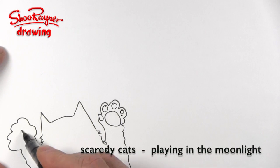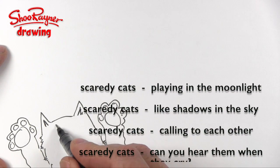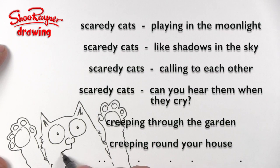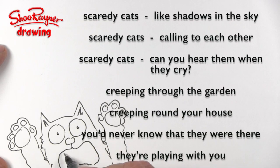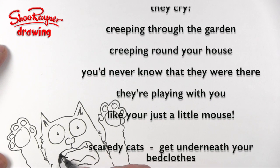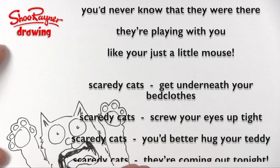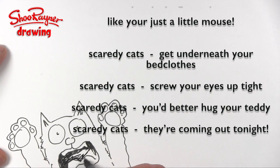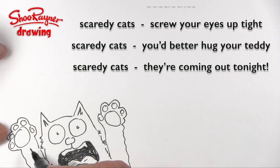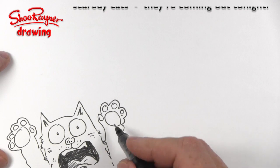Scaredy Cats, they're playing in the moonlight. Scaredy Cats, like shadows in the sky. Scaredy Cats, they're calling to each other. Scaredy Cats, can you hear them when they cry? They're creeping through your garden, they're creeping around your house. You'd never know that they were there — they're playing with you like you're just a little mouse. Scaredy Cats, get underneath your bed clothes. Screw your eyes up tight. Scaredy Cats, you better hug your teddy. Scaredy Cats, they're coming out tonight.